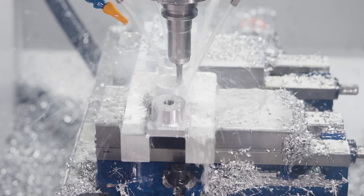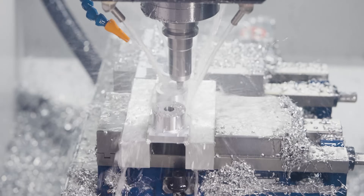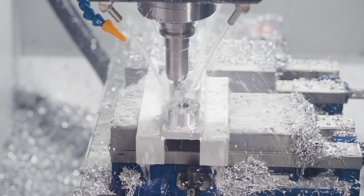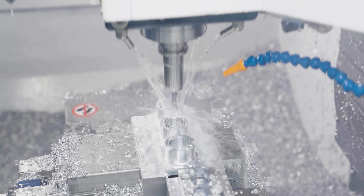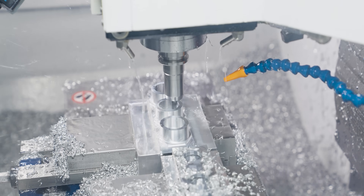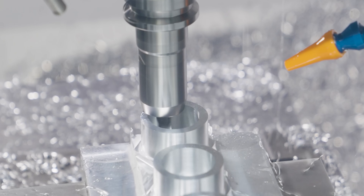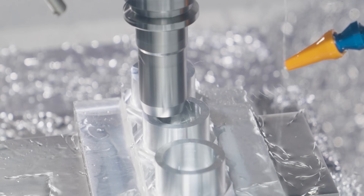It ramps down the inside to remove the majority of the material. Once it gets done with the ramping, it's going to finish doing the ID for our thread mill, and then it's going to go down and rough and finish the one-inch diameter bore that goes through the part.